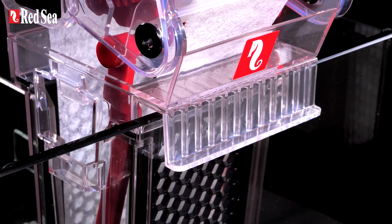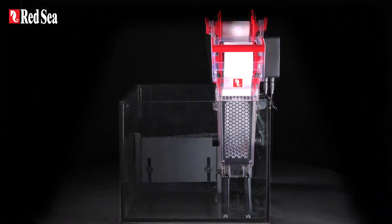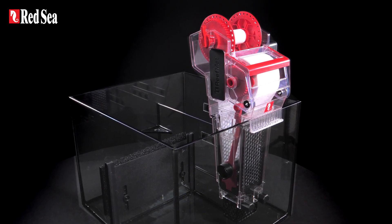It can be hung on the front wall of the sump, and comes with optional legs for a freestanding installation. Its compact footprint enables it to fit in small sumps with minimal modifications.